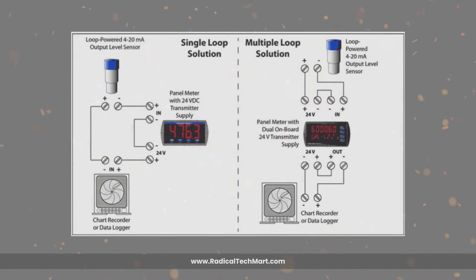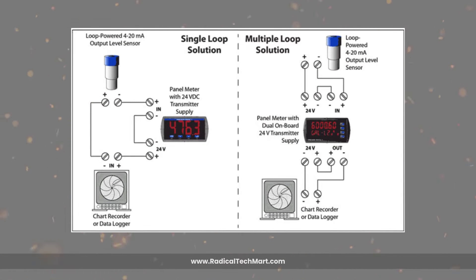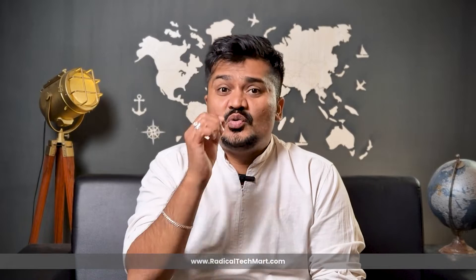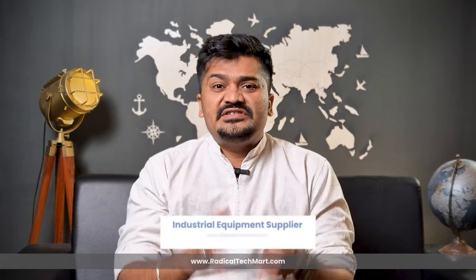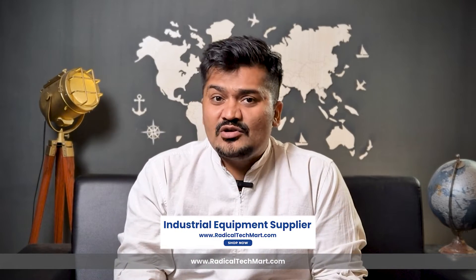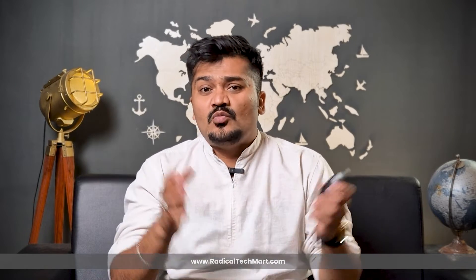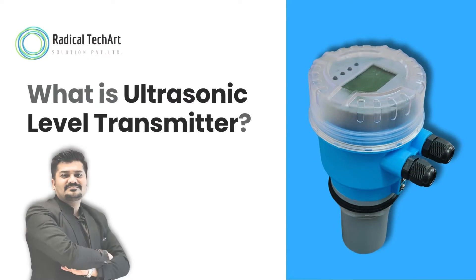The calculated level measurement is often converted into a standard signal output such as 4 to 20 milliampere or digital signals that can be read by control systems, displays, or data loggers. This method of level measurement is widely used due to its non-contact nature, which eliminates the need for direct contact with the material being measured, making it suitable for various industries like water treatment, chemicals, and food processing.